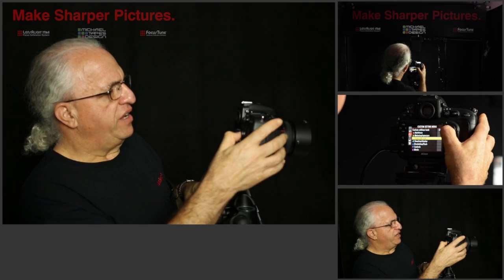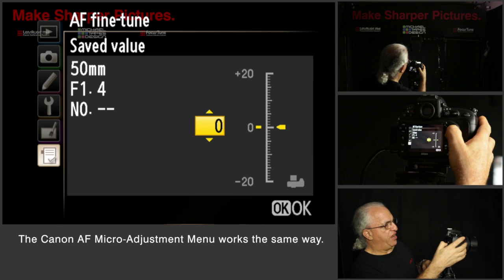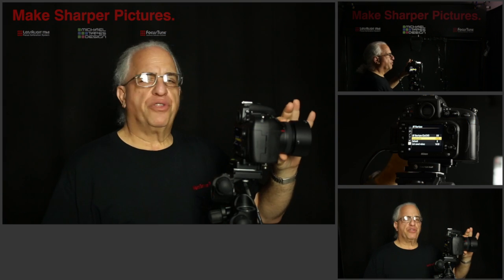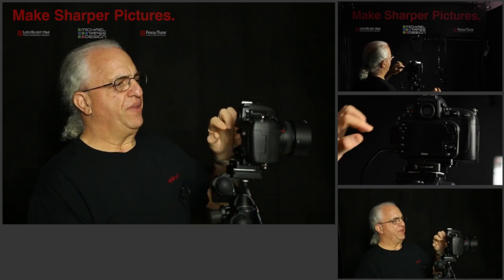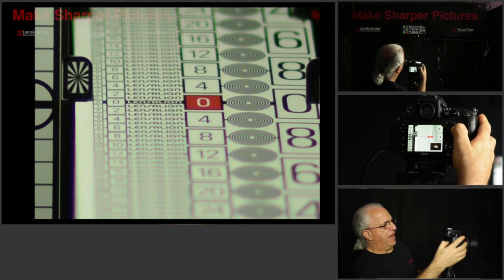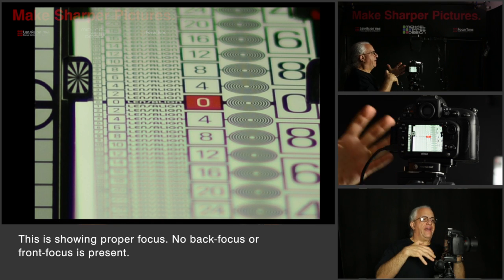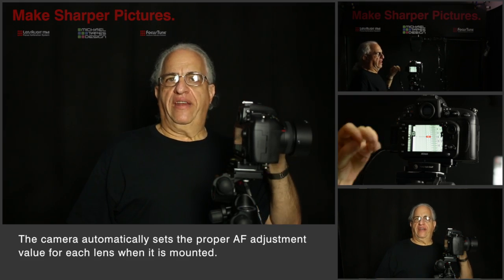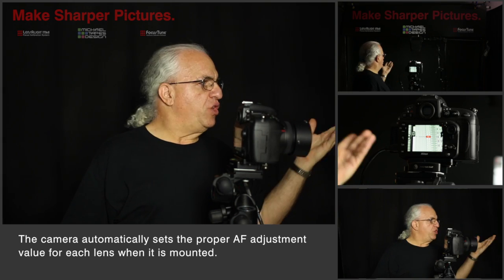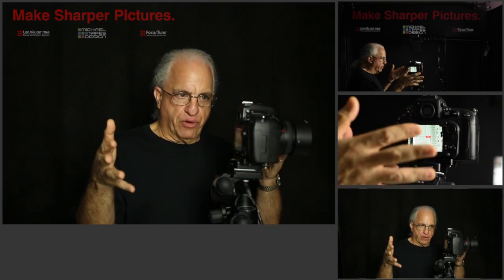Let me show you where that is. On Nikon it's called autofocus fine tune and you go to it in the menu. We turn it on and I'm going to set a value of minus 12 to adjust the focus of this lens to the body. Let's put the focus to an arbitrary point — we call that defocus — and now we focus the camera. There's the autofocus beep. We take a picture. Let's take a look at the picture. Now we see that the focus is nicely centered around the zero. What we've done is we've calibrated the lens to the body. Now each time you use this lens on your camera body it's going to know the setting to use. A different lens is going to require a different setting. We use Lensalign to set that number up so that you can achieve the best autofocus performance for every lens on every camera body.